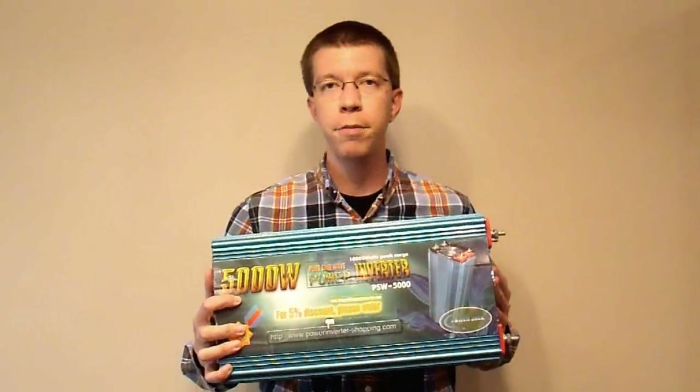Here I have a 5,000 watt pure sine wave inverter. It cost me $150 — it's used, yes, but that's about the going rate for these. You can get these for about the same price as a broken inverter from a name brand, and we are going to take a look at this inverter today.